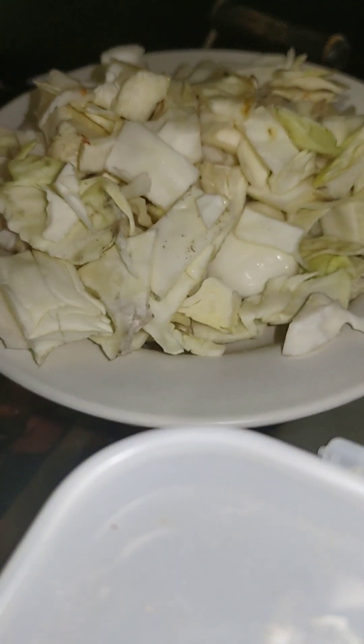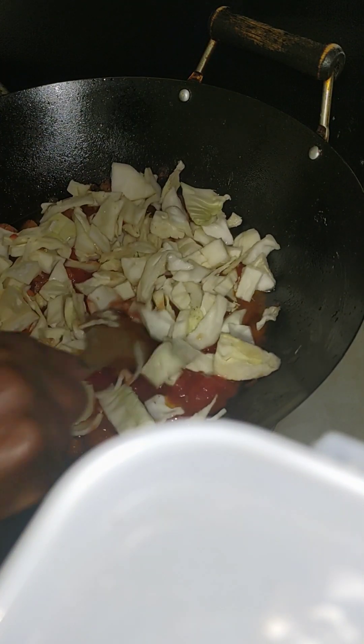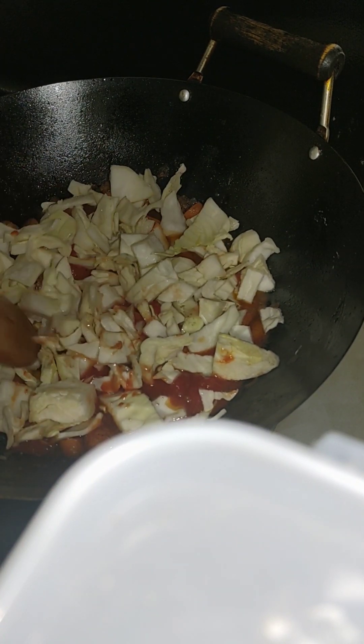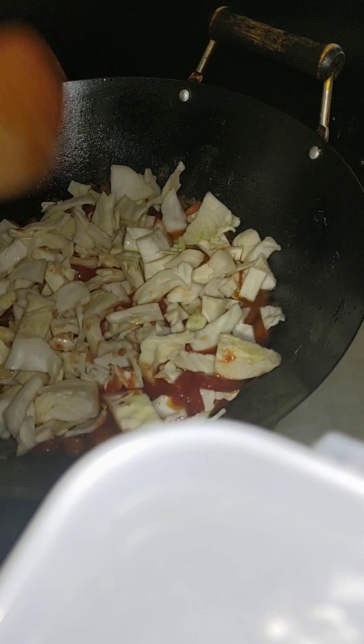I'm going to add the cabbage — there you go, just throw it in, and now we'll cover it. If you like, you can put a little bit of seasoning — I did add some before now. Whatever you like; if you want it hot, add it any time. We're going to leave it there and let it carry on and cook and combine together.